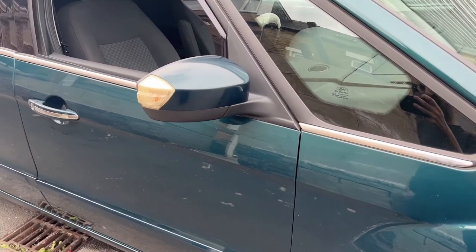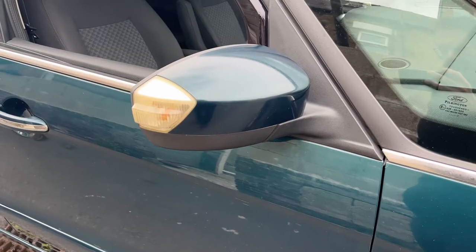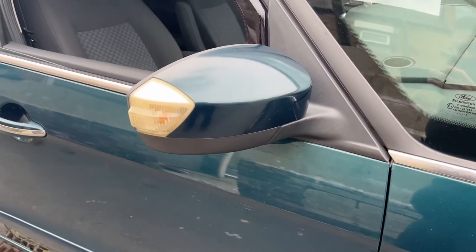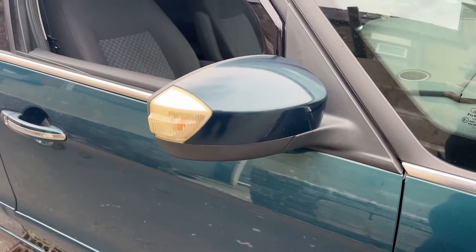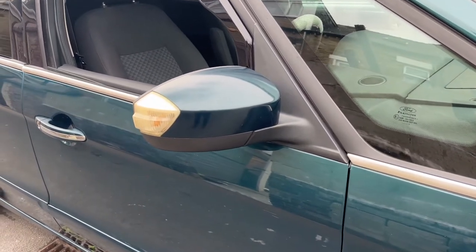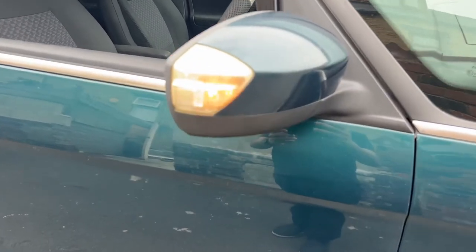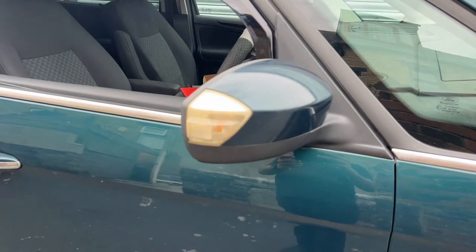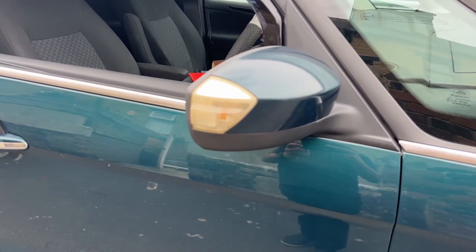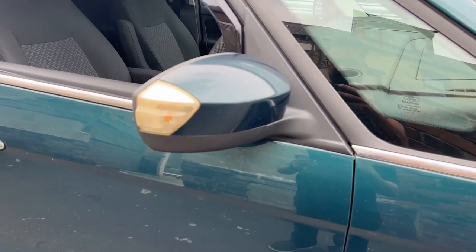Today we're going to change the normal mirror indicator on the Galaxy MK3 to the more dynamic LED version. It's a nice simple upgrade and not too expensive either. This is the current indicator — as you can see it's just a normal flashing bulb on the mirror — and we're going to change that to the more dynamic LED version.